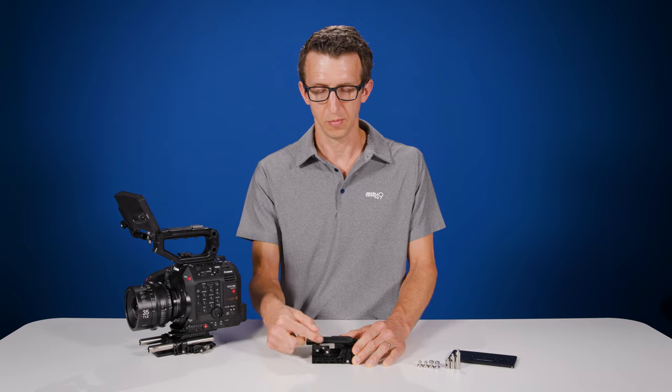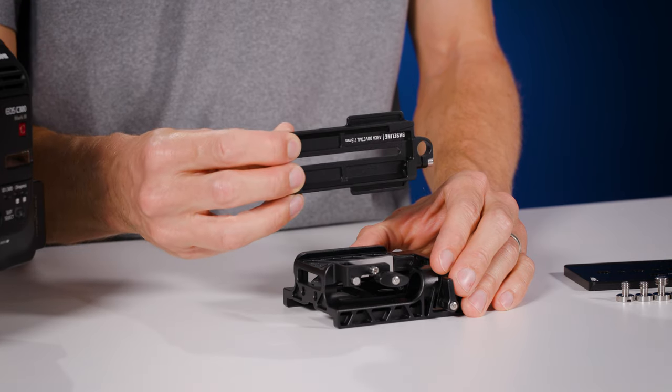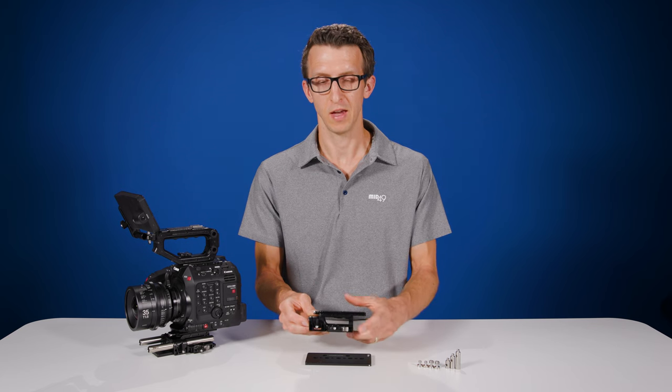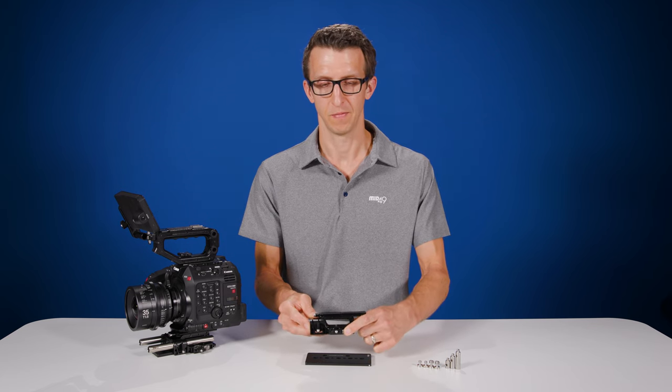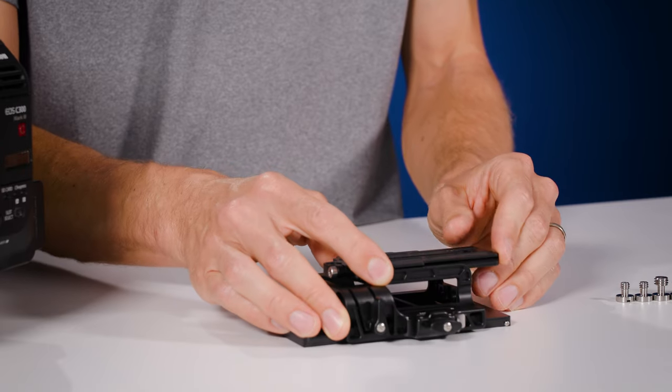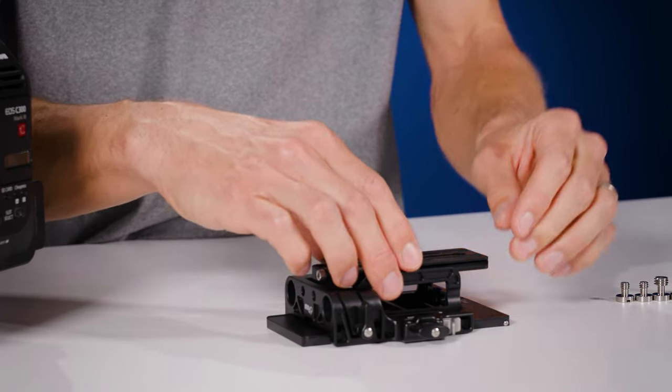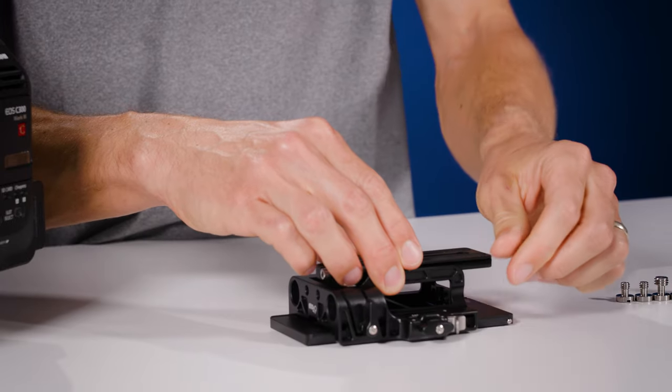Once the jaws are open enough you can actually pull this off. To install the base plate on the included ARRI dovetail, you first have to open the jaws — push the silver button on the side, then drop it down. When you hear the pop you're ready to adjust on the dovetail, then lock the thumbscrew to keep it in place.